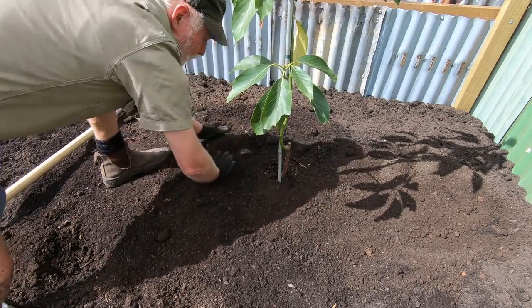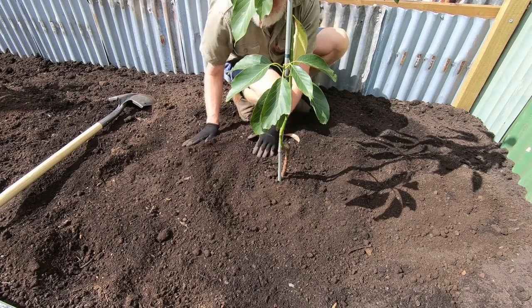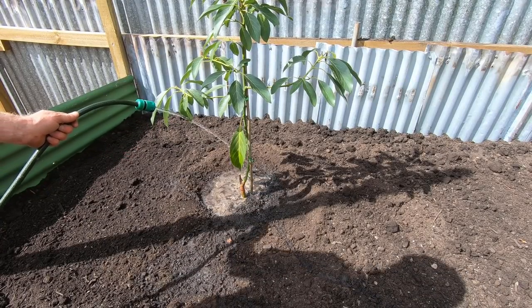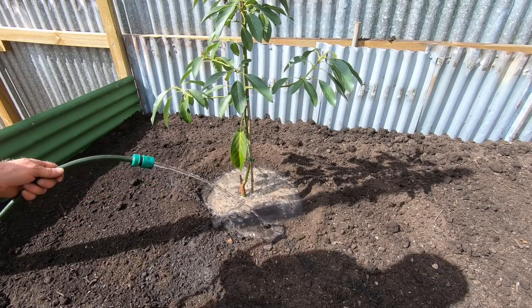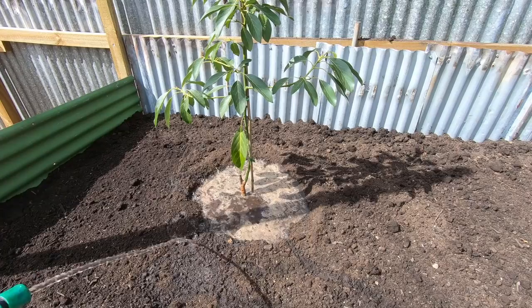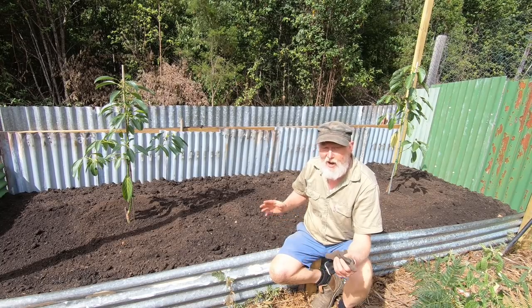I just want to make a bit of a pool around this so that when I water it the water goes into the roots and doesn't run off so much. Now that they're both in, the first major thing I need to do is give them a really good water because they weren't that damp in the pots and they really need water to settle in — they're going to need it regularly for quite a while. I've designed this soil to be reasonably free-draining, so these avocados — both of which are Hass — are going to need plenty of water on an ongoing basis. One of the next jobs is actually bringing in a watering system and I'll set that up so that it's automatic and I won't have the problem of forgetting to water them.